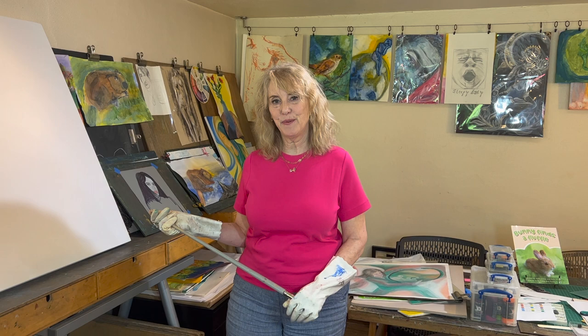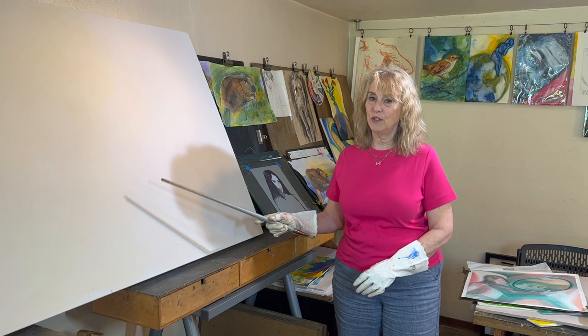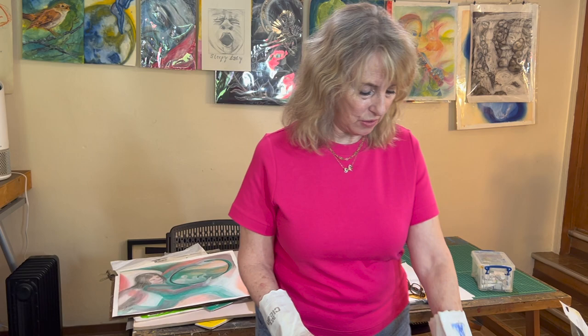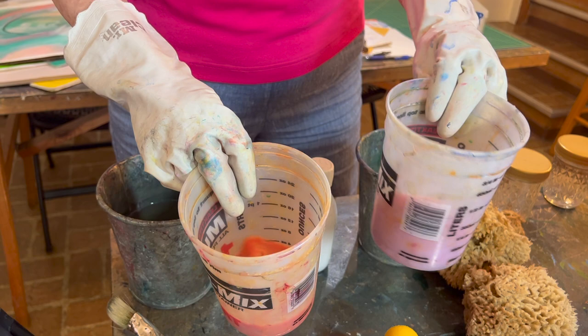Good afternoon everyone, and thanks for stopping in to our studio art. Thank you for your comments about the process of leisure. You can see I have a couple of coats up here, and I'm going to show you how to create levels four and five.